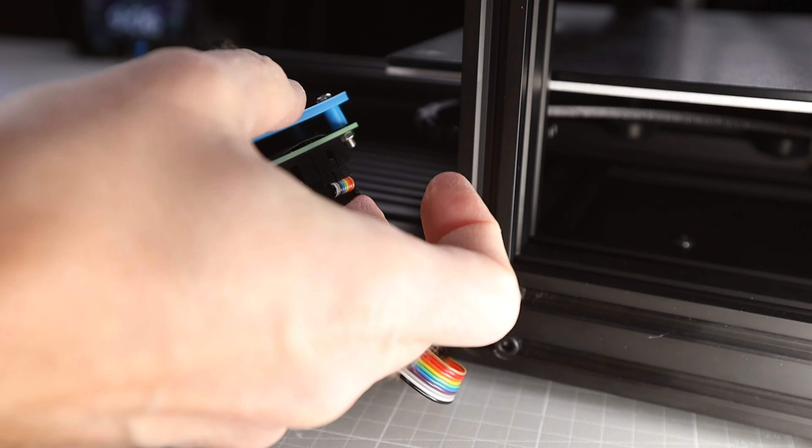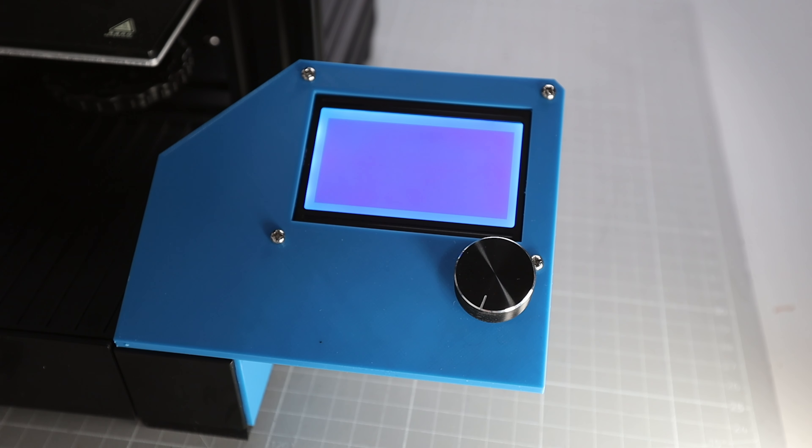I connect the display cable from the printer to the EXT3 port of the LCD display. If you now turn on the printer, the display will do nothing yet. We also need to change the configuration in Marlin firmware so it will talk to the display.